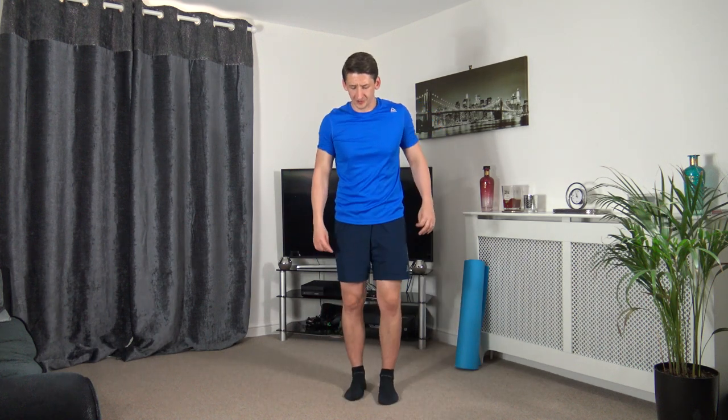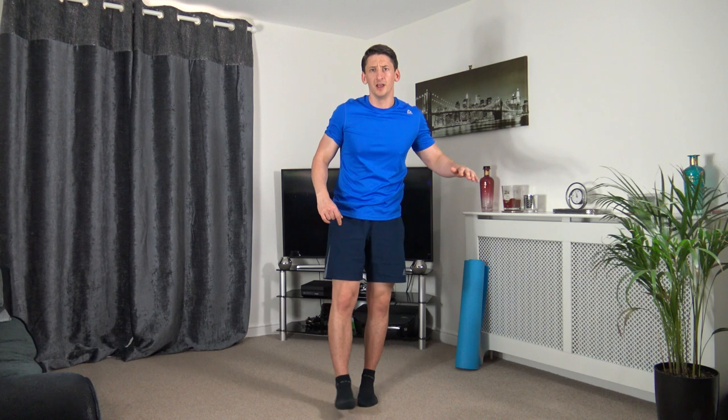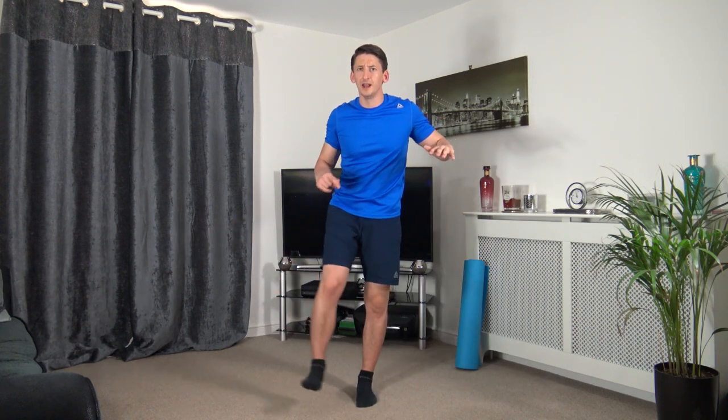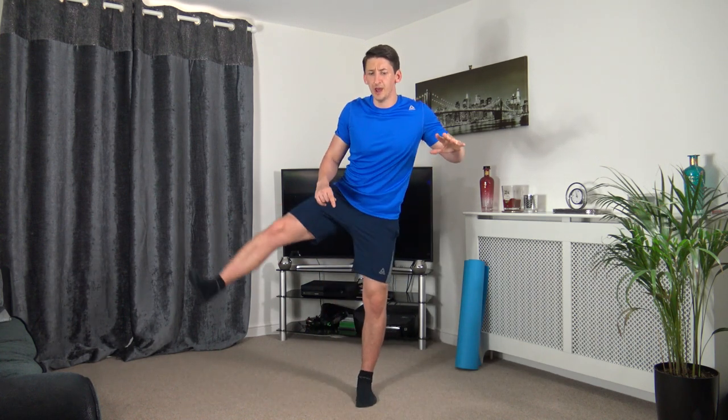Next one: sweep it across and then come up. Three, two, one — sweep across, up we come. If you want to make it harder, take the leg up higher. Strong core, head facing forwards — it doesn't matter if you're wobbling or accidentally put your foot down, as long as we try.